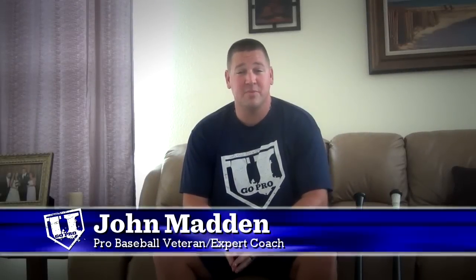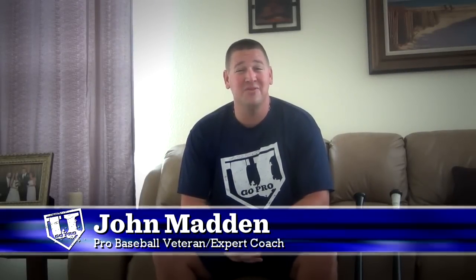Hey guys, John Madden, YouGoProBaseball.com. I want to talk about how to hit with a wood bat. There are two popular types of wood bats used in Major League Baseball and at other levels, and the two most popular are ash and maple.